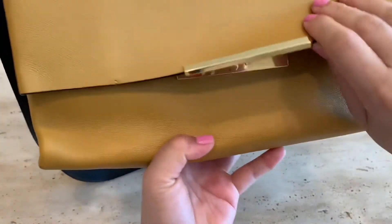A few years back it was discontinued, but I'm really glad that I was able to keep my Celine Blade Flap.